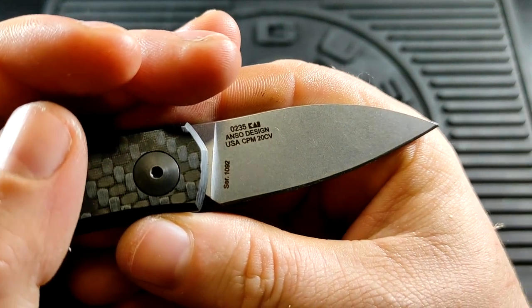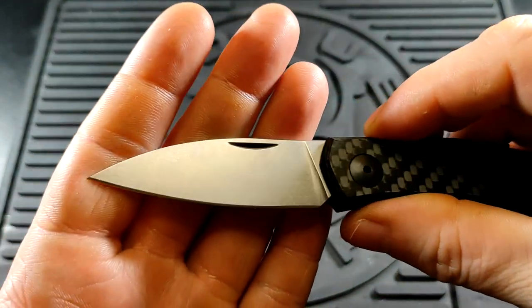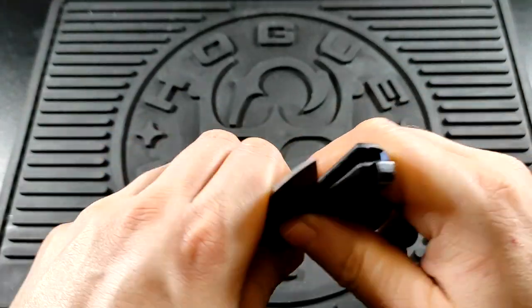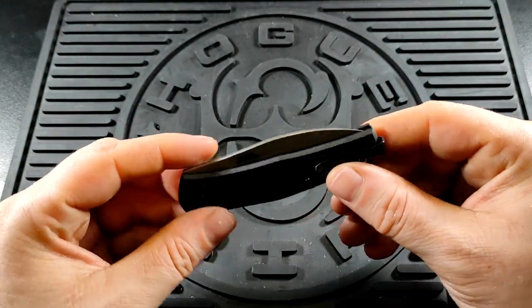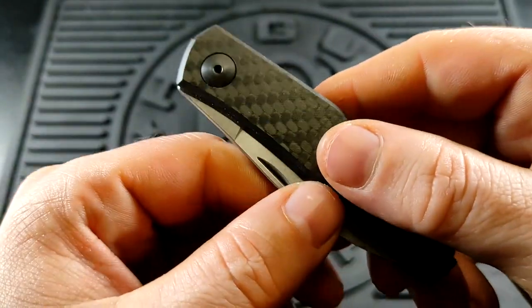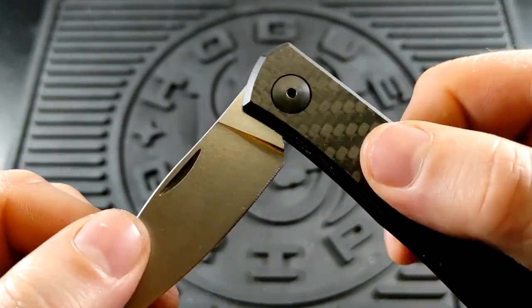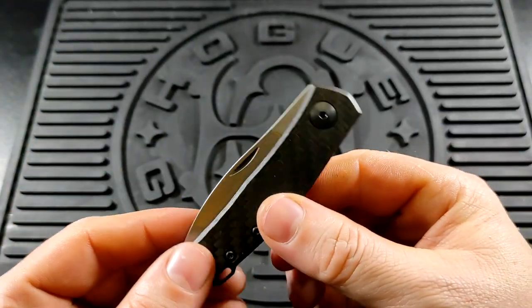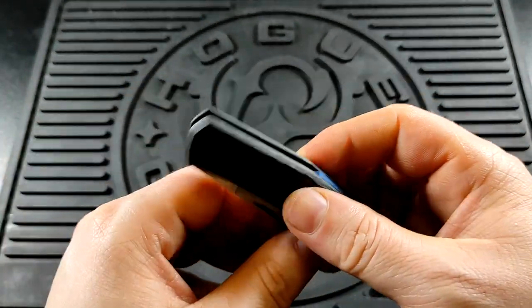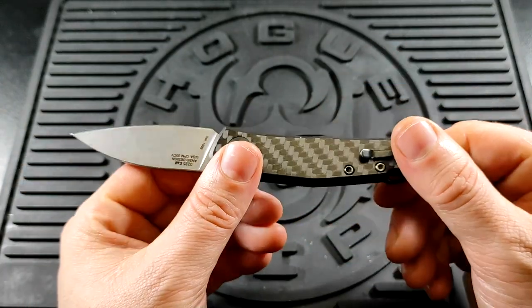Each blade is serialised. You get a nice stonewash finish and a nail nick. This is a dual detent system with a very satisfying detent click at each point. A lot of people really don't like detent knives, but I'm not one of those people — I really do quite like these.